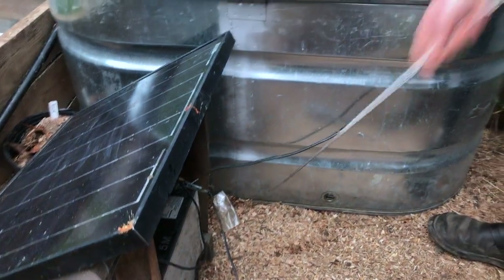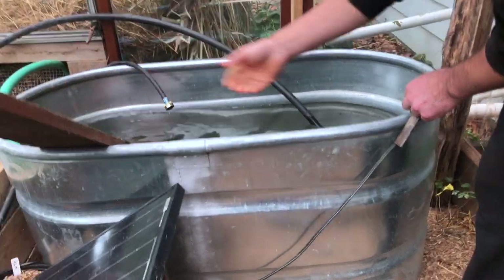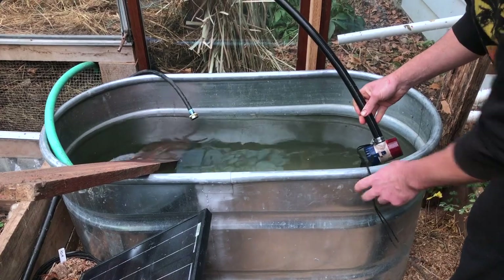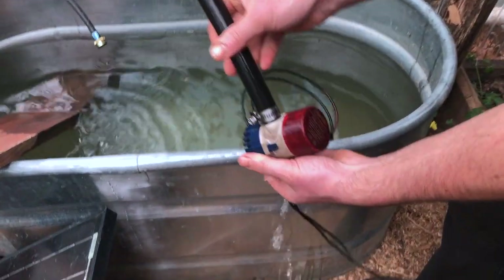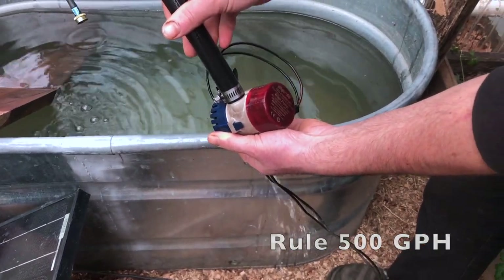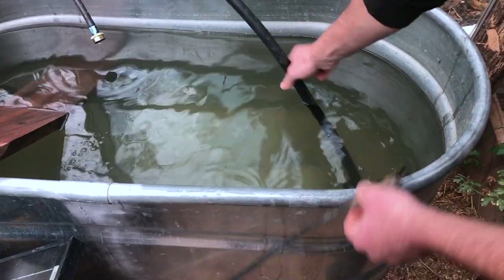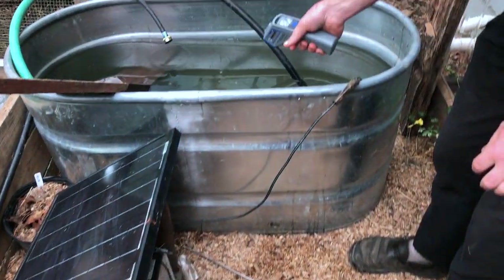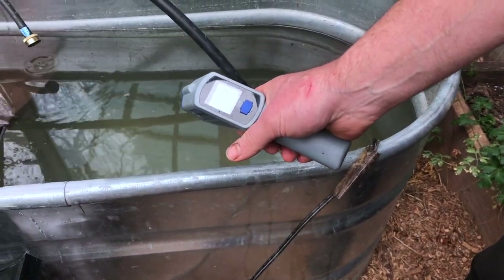What I've got here — and I may change this at some point — my hope is to evolve this, and this is where I'd love feedback from folks, to have this passively thermosiphon. But for now I'm using this old bilge pump. It's a 500-gallon-per-hour bilge pump, and I'll submerge that in the water and plug it in. The water in here right now is right around 42 degrees Fahrenheit in this tank — pretty cool.